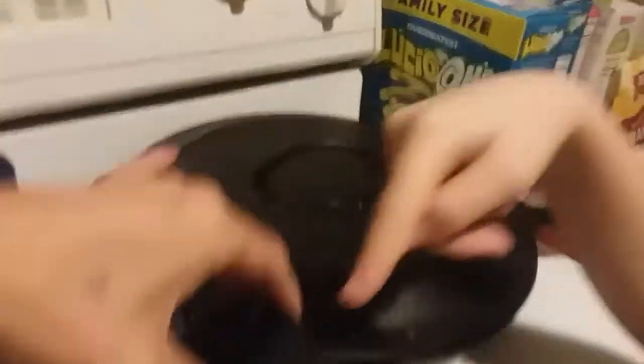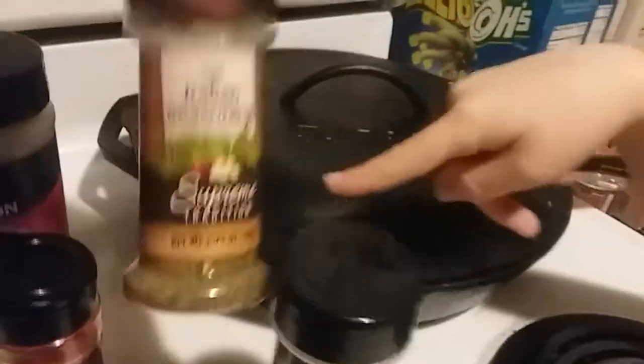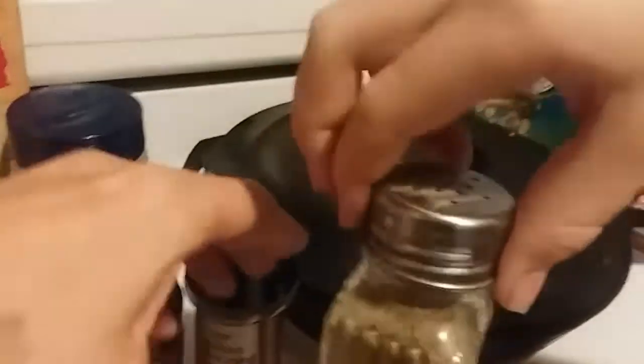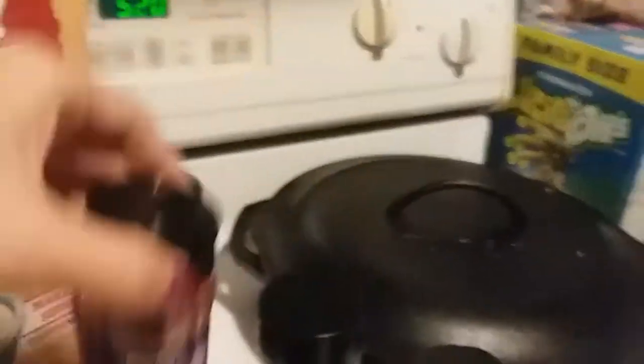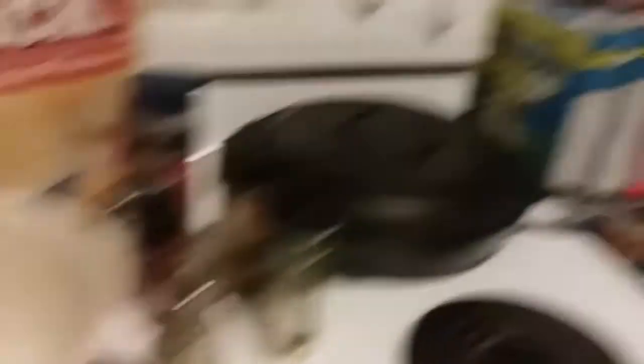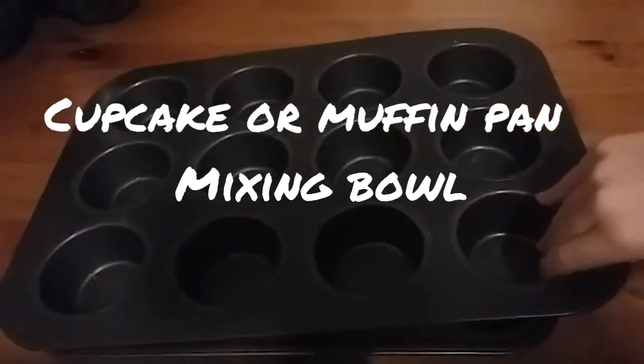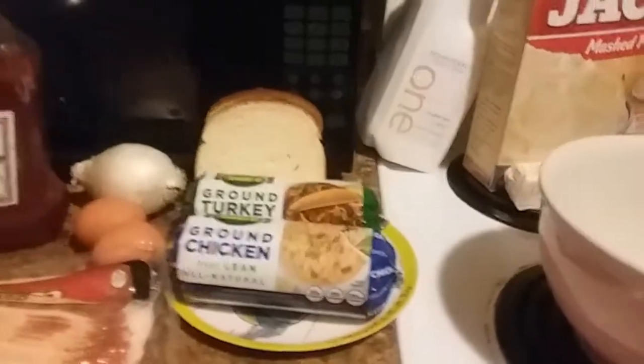Seasoning and some garlic powder. Some Italian seasoning is a must. And of course, salt, pepper, and paprika. You're going to need a mixing bowl for all the meat ingredients and stuff, and you're going to need a couple of muffin tins — maybe two. So that's all the stuff you're going to need for this, I'm pretty sure. I didn't miss a thing.